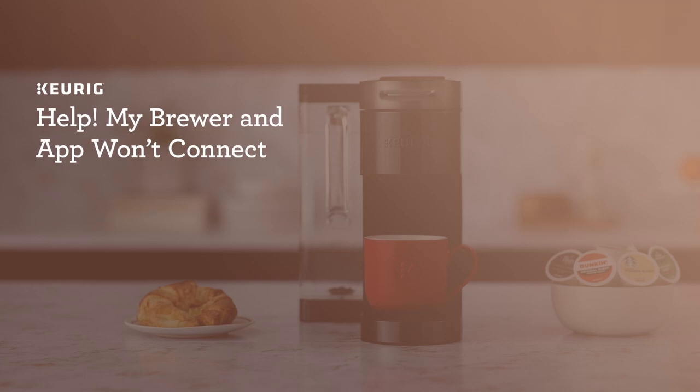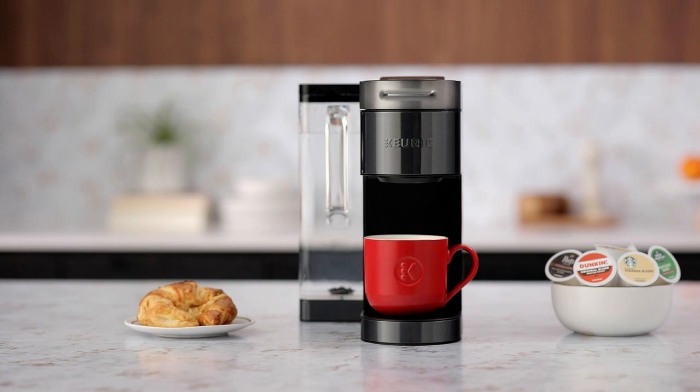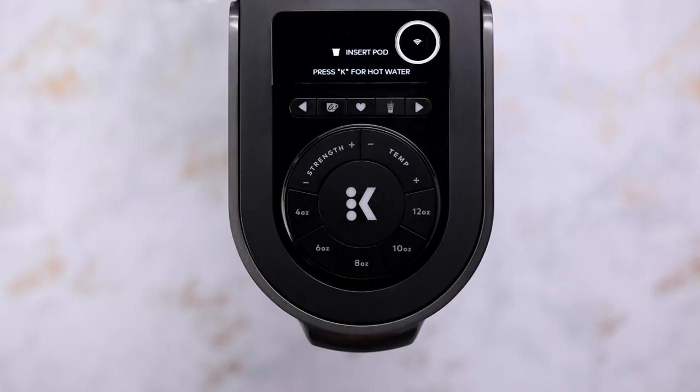If you encountered a problem connecting your app or brewer to your Wi-Fi, don't worry, we're here to help. If your brewer says connected but your app disagrees, you'll need to tell it to forget the Wi-Fi network.